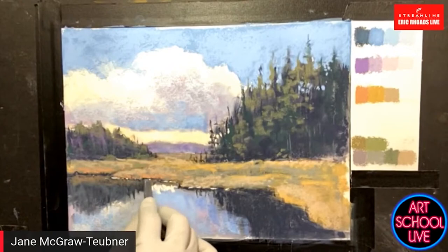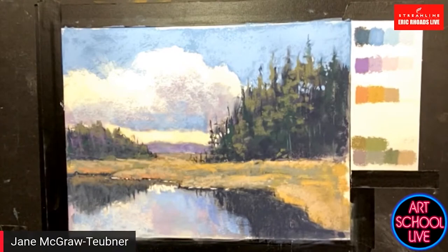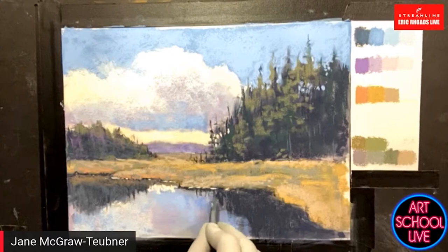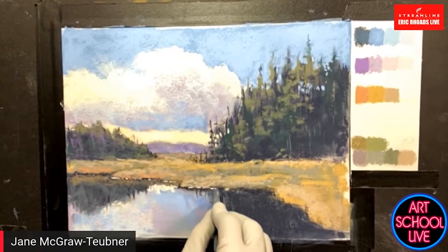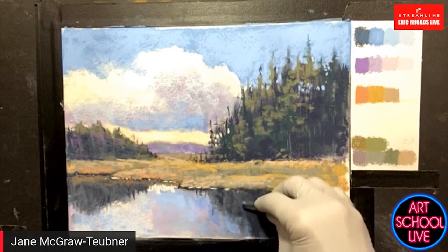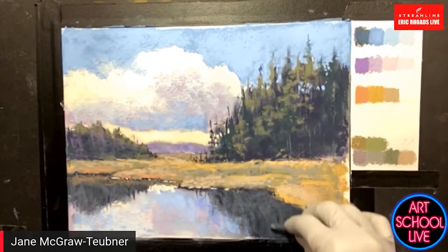Having this limited palette prevents me from adding crazy colors. It's probably also very convenient for going outdoors. Yes — when I've traveled to different places, I pack colors that are right for the area. Like upstate New York, you have to bring every green you've ever seen. It's so green there in the summertime.